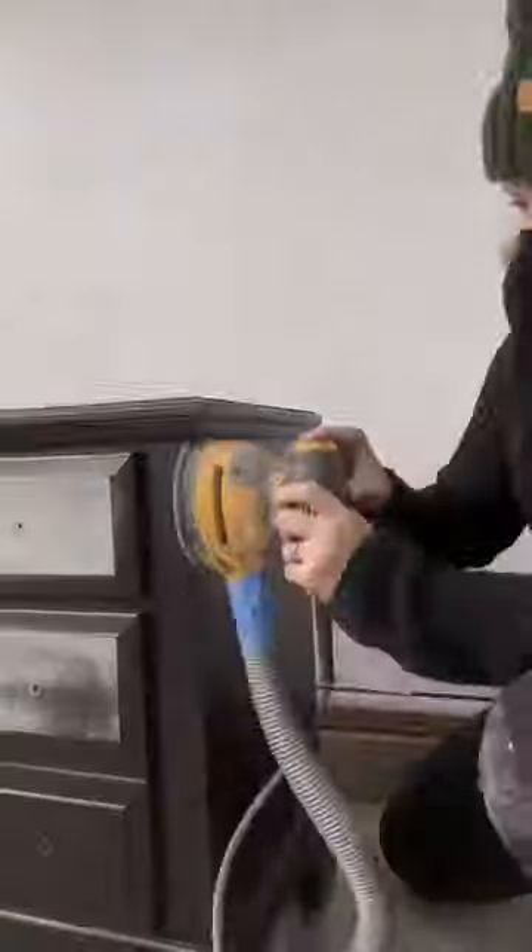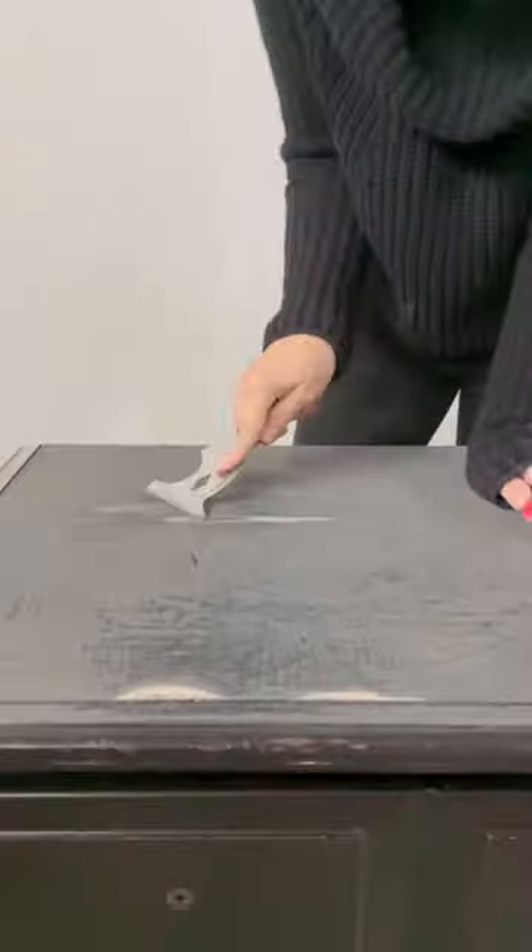I started by sanding the entire nightstands before peeling off the damaged veneer and repairing it with Bondo.